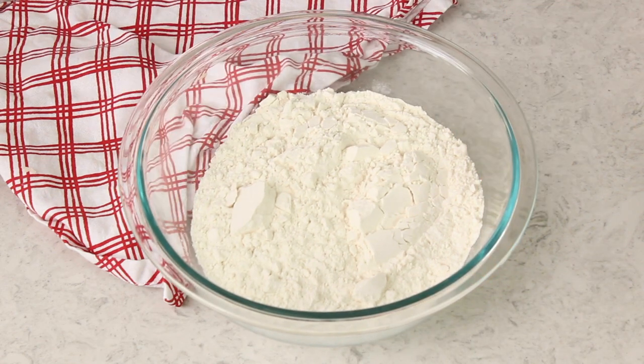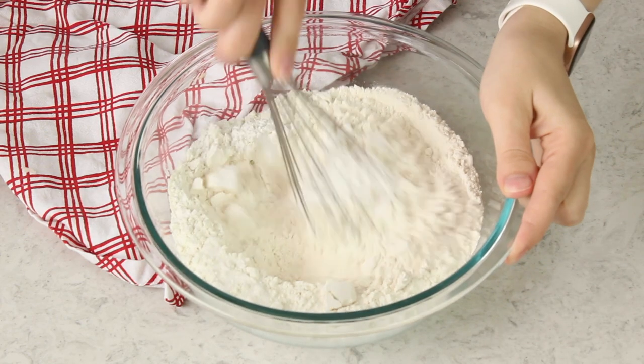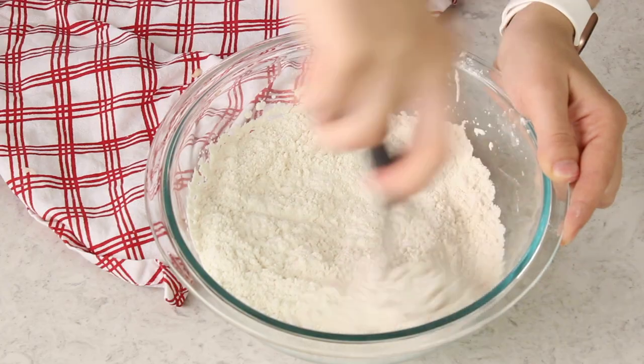Set that batter aside and in a separate bowl measure out three cups of all-purpose flour. We'll be adding one tablespoon of baking powder and three-fourths teaspoon of salt. Use a whisk to stir everything together until it's completely combined with no lumps in your flour.